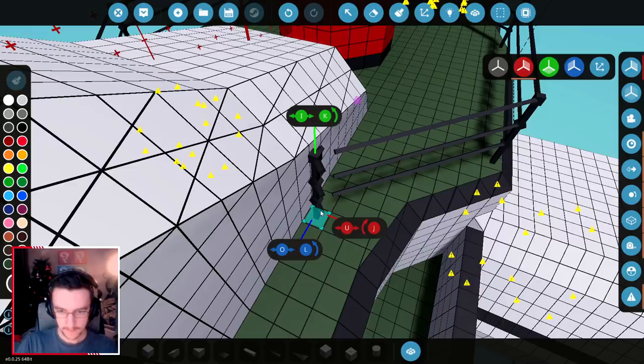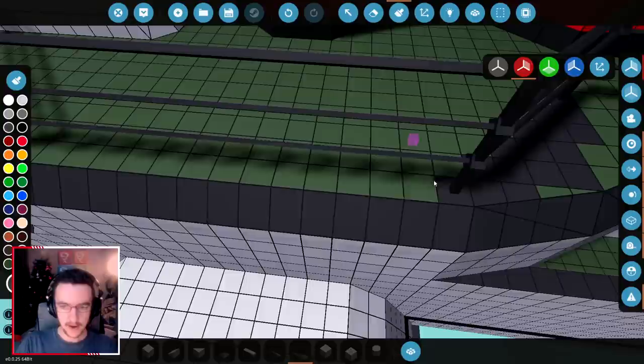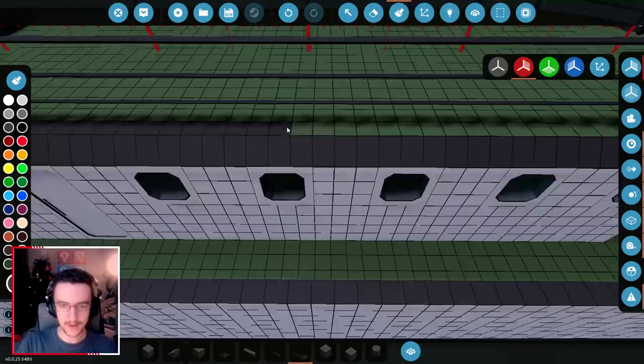That actually totally works. We're going to color in these pieces as we go. Realistically, we should do it like this. All of these pieces should be painted too. And then I don't know what to do with this area — I'm going to leave that for now. We're going to paint all of this, and we're going to paint all the way down here to this point.